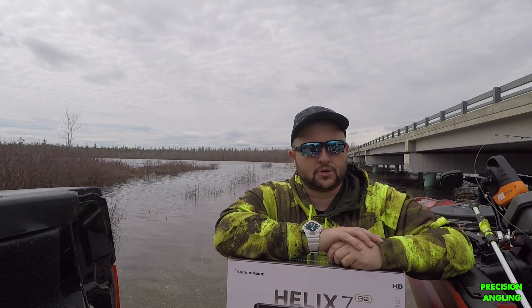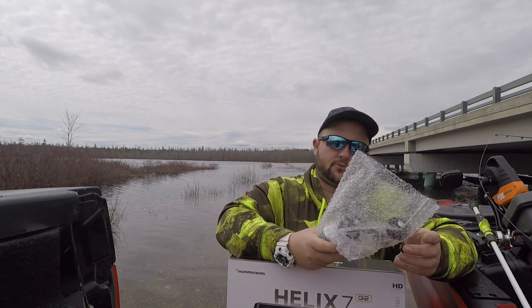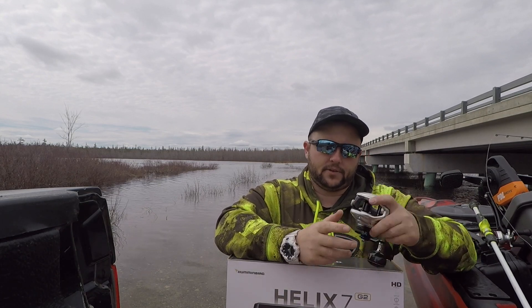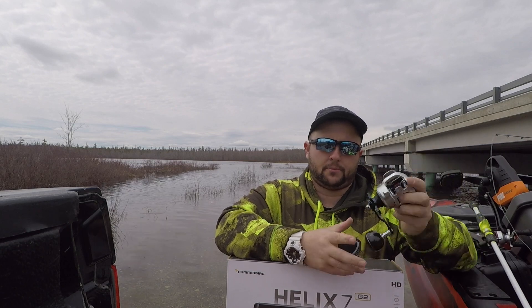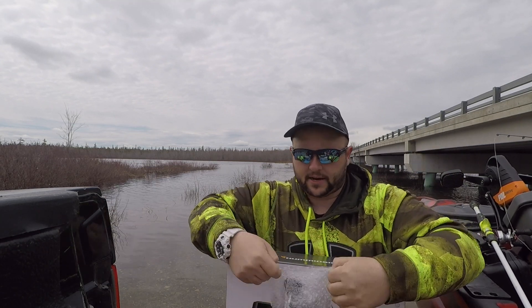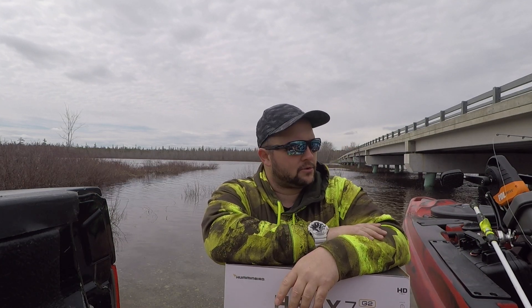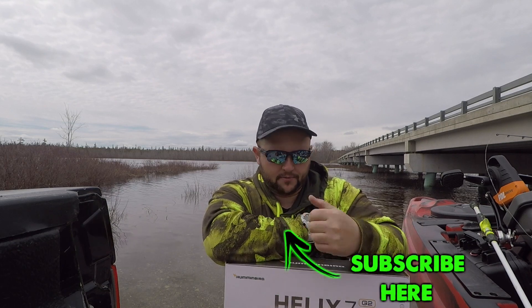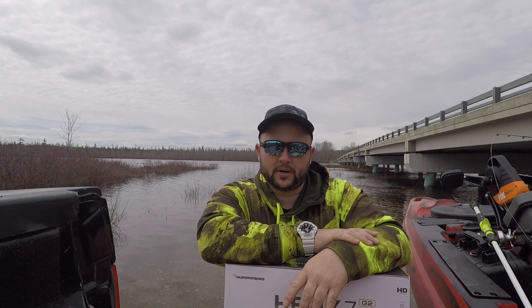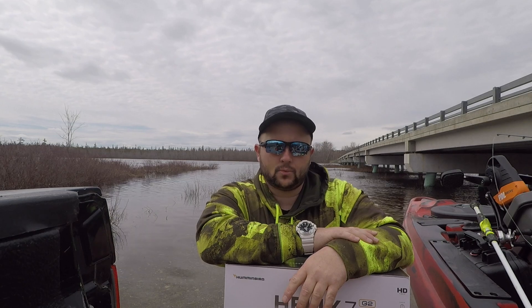Overall, pretty excited — a bunch of new gear to try out. Really excited for the Tranx 300 because I fish for pike a lot and bass obviously, and this is going to open up a bunch of different baits I can throw. The kayak, the fish finder, the new reels — really excited to have all of them on board. That was just a quick overview of all the stuff. If you're interested in any of this, keep watching — I'm hoping to have all this stuff out with more in-depth reviews within the next month or so. If you guys have any questions, feel free to ask. We'll see you guys soon.